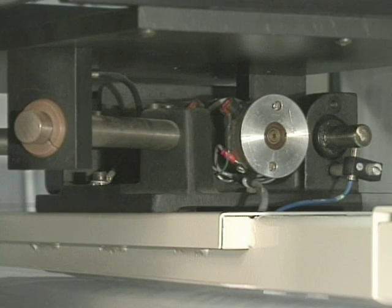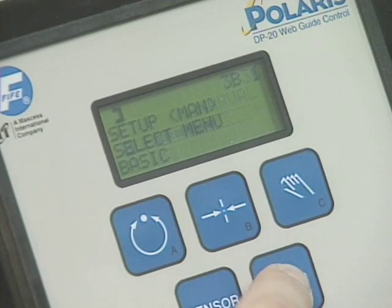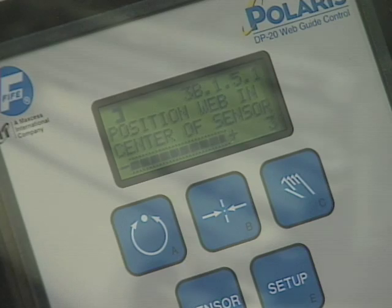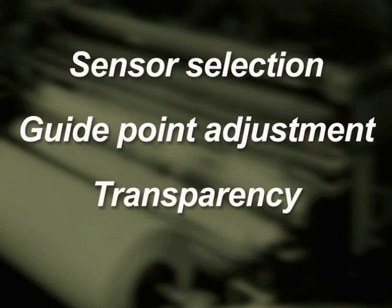There is no need to understand the physics behind the guide components. Automatic setup can be achieved through the pressing of a simple sequence of buttons. Polaris will provide detailed information to you about the status of the web guide and the parameters that are in effect for a particular run.